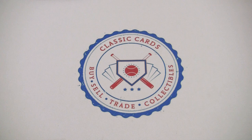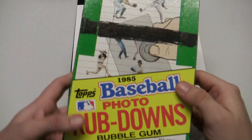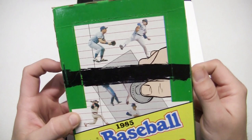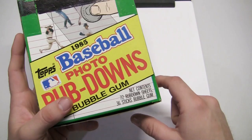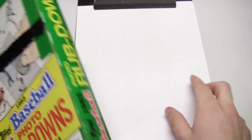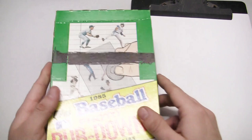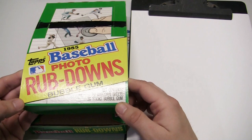Hey, what's going on guys, this is Eric back again with Classic Cards here for an unorthodox box episode today. It's quite unorthodox — I have a clipboard and a quarter. Today we'll be doing a box of 1985 baseball photo rubdowns, which comes with 72 rubdown sheets and 36 sticks of bubblegum. I've never seen anything like this, so let's start this off.